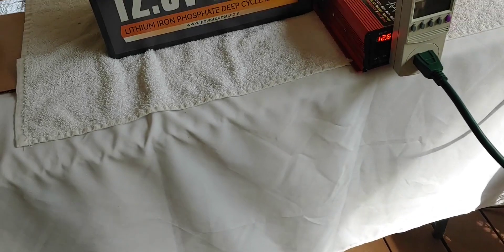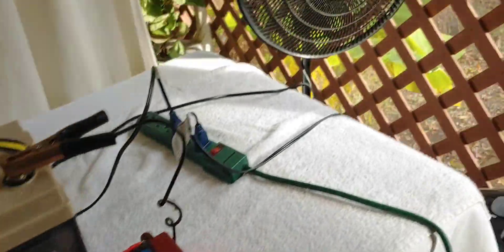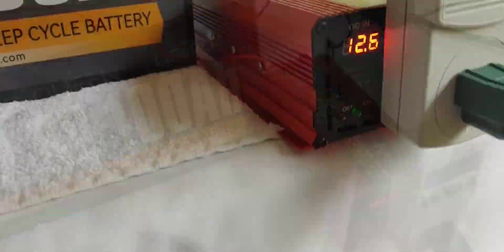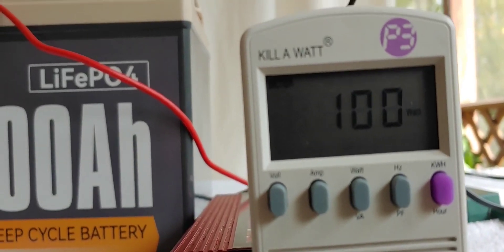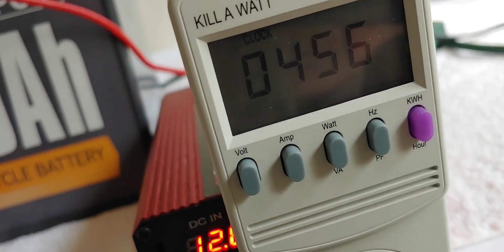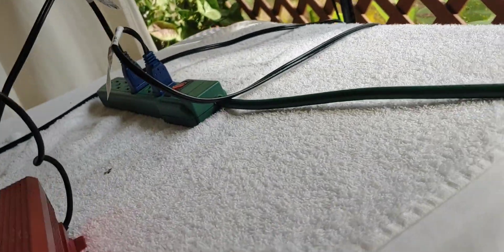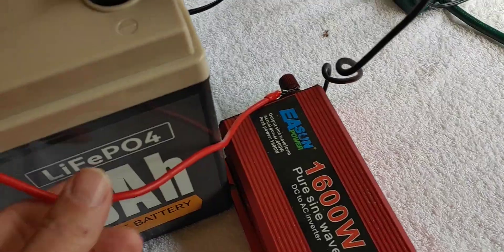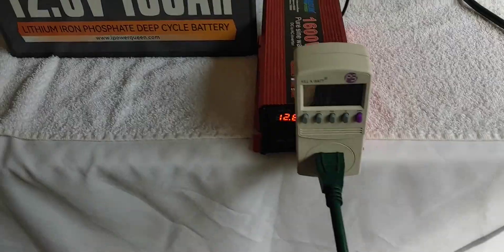It has been five hours since we started our little test. It is still running and we are halfway through. Voltage says 12.6. We are still at 100 watts. The kilowatts reading is 4.56, which is just about five — so excellent. It is running the way it is supposed to be running. Everything still seems to be going smooth. Battery's not hot, inverter's not hot. Everything is going just fine and we are on schedule.